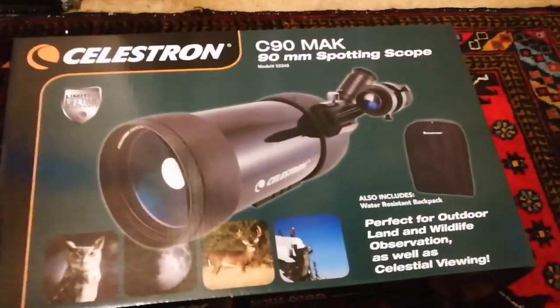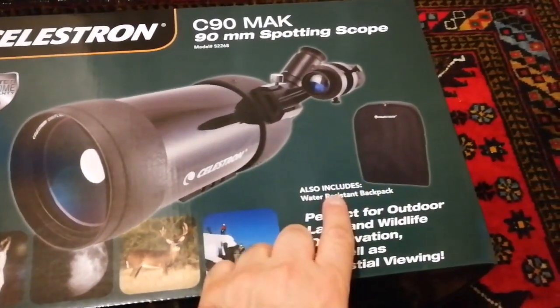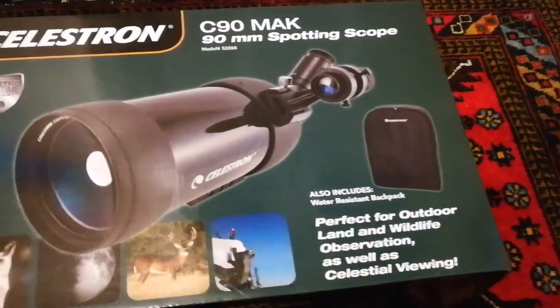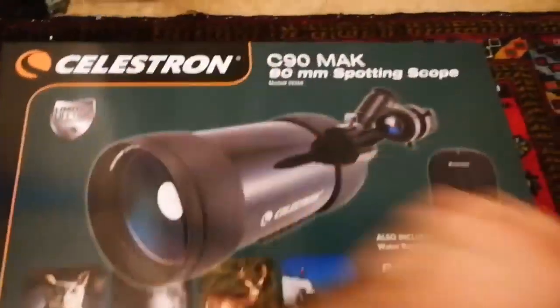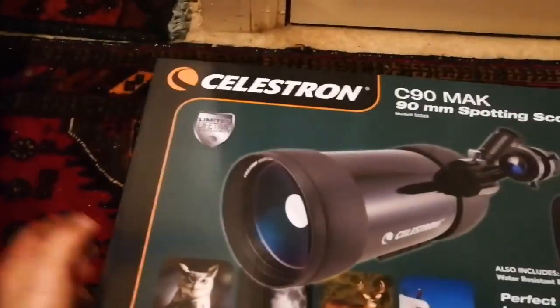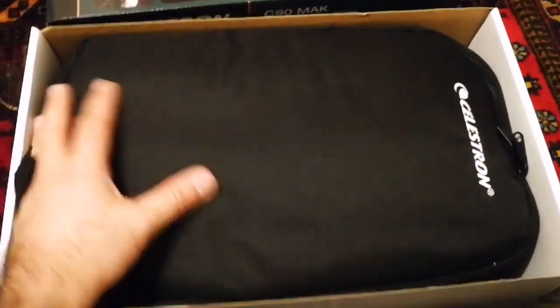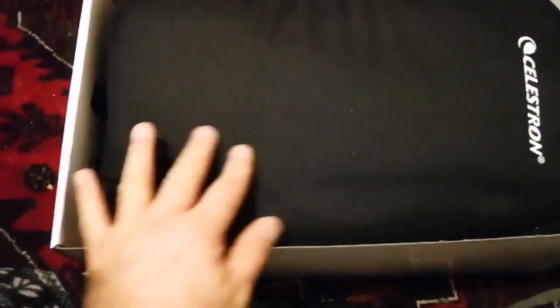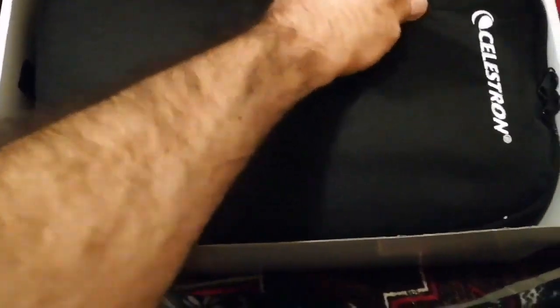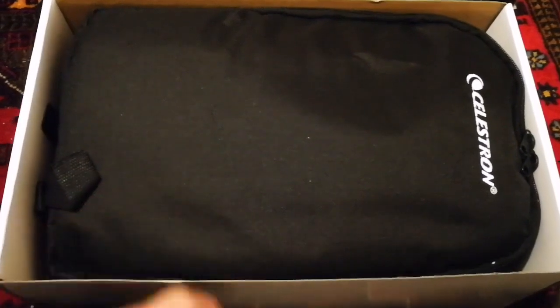I've turned the telescope box and I can see there's a back panel here too. It also includes a water-resistant backpack — oh, it has a backpack! Let me open this. Oh, I'm getting excited now — it's really versatile. Okay, I've opened the box. Oh, look at this beautiful backpack! It's a really good-sized backpack — everything comes in this bag. It's black colored and looks good quality.